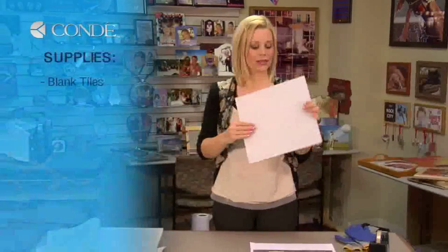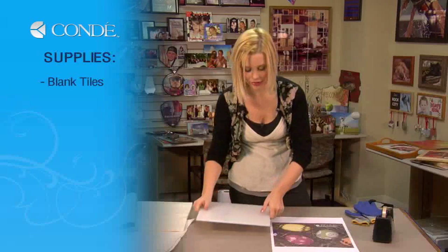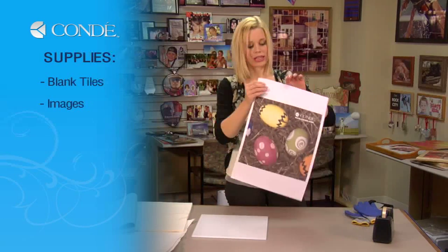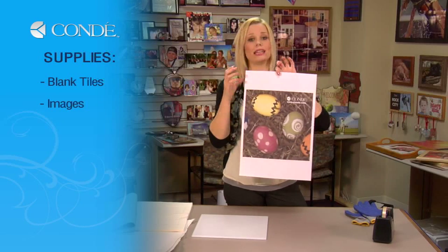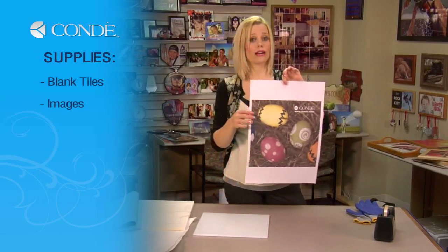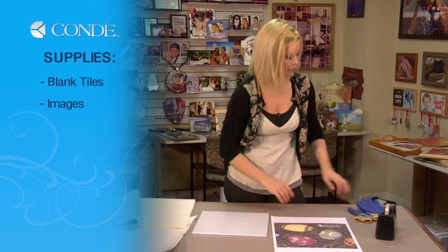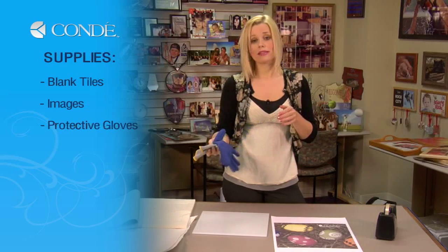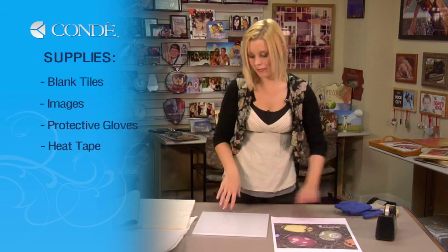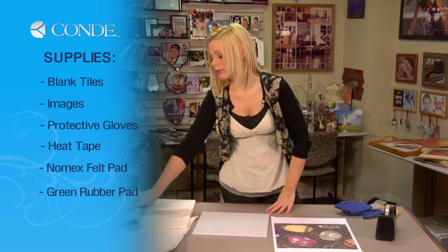The items you'll need today are a blank tile or series of tiles, however large you're going to be covering your floor. You'll also need gloves because the glass gets very hot from the press, heat tape, a Nomex felt pad, and a green rubber pad.